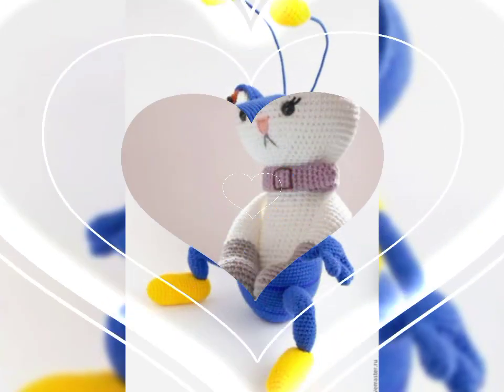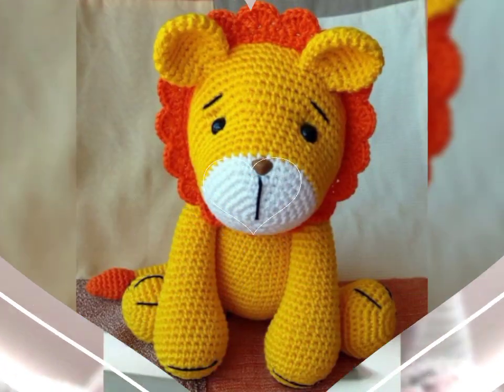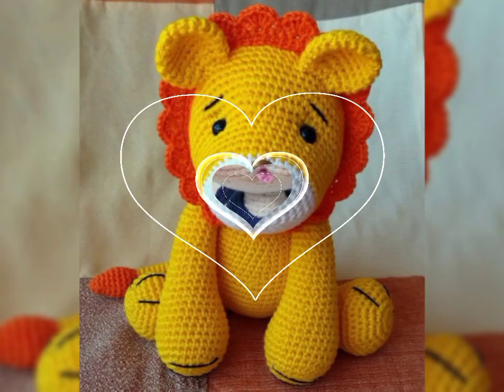Friends, please share my videos, comment on my videos, like my videos, and subscribe to my channel. These are very amazing and trending design ideas, as you can see.